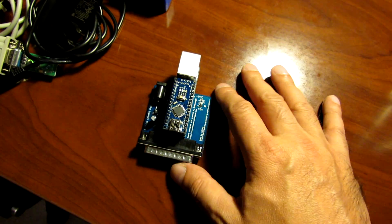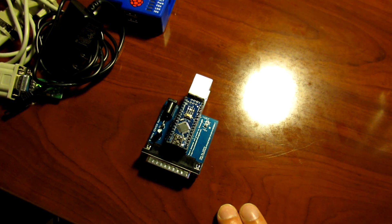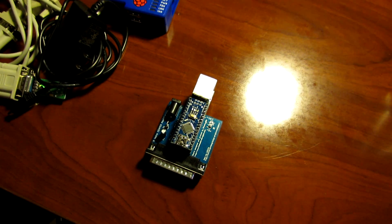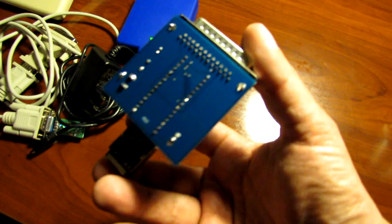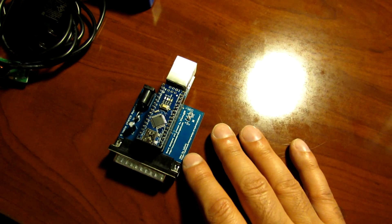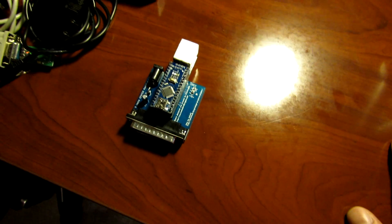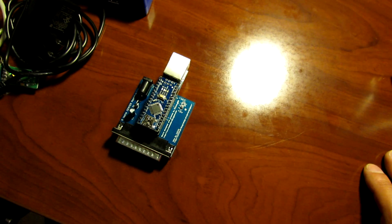I just got this device today in the mail, so we're going to go through the setup and configuration together and do some speed tests. I'll leave a link in the description below for the website this device is based on — you can actually build your own if you're tech savvy, as it goes through hardware requirements and schematics. I kind of cheated and picked one up on eBay; there's a seller from the United States selling them for around $66.